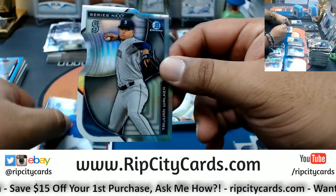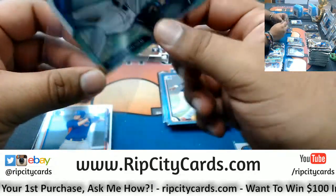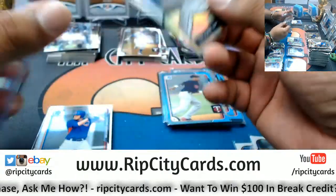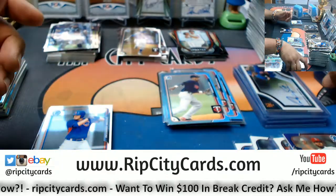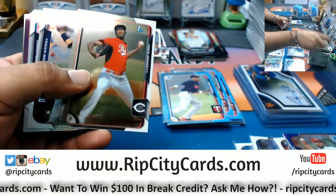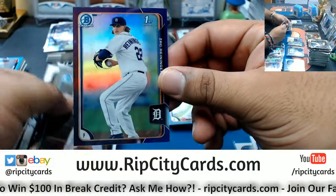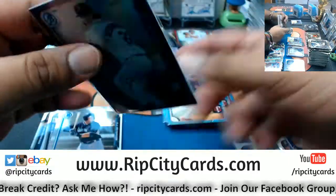We have a die cut for the Mariners — Taijuan Walker. Amir Garrett first Bowman Reds. A first Bowman for Zach Reininger Tigers — that's numbered to 250.